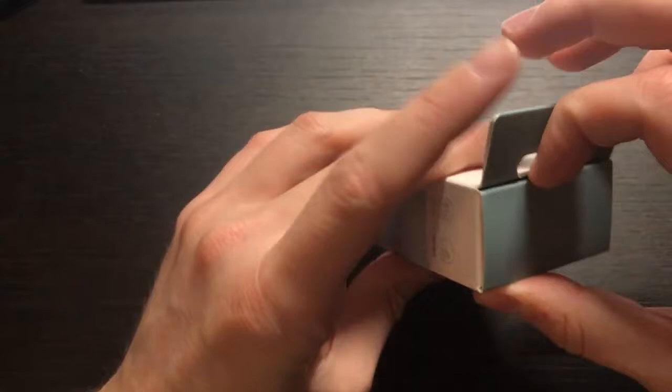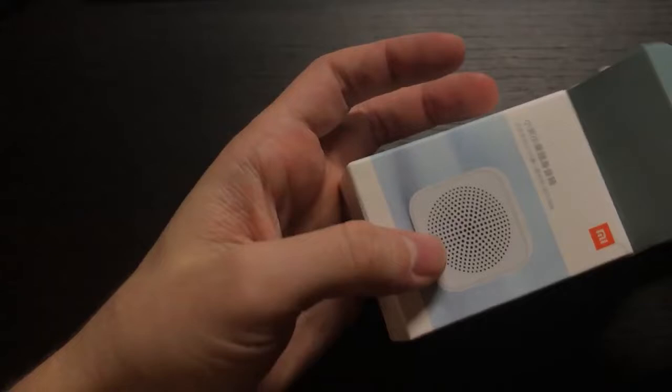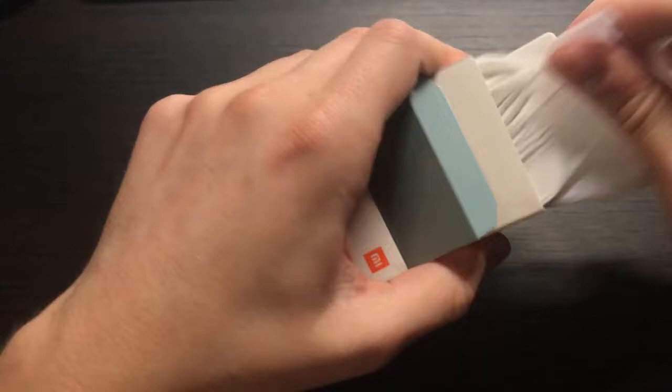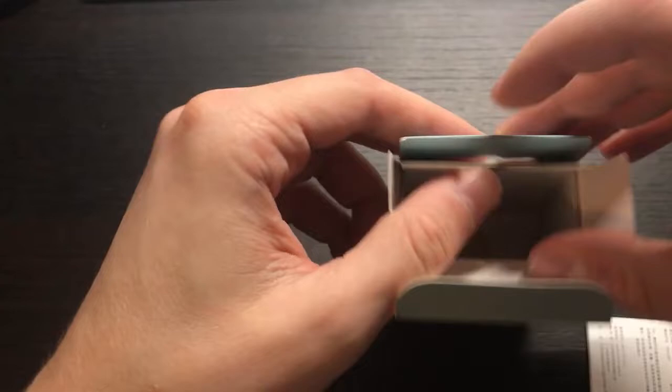Let's open and see. It's quite a portable and small speaker. The box is quite nice in Xiaomi style. So basically the speaker is here and nothing else in the box. No charger, no Type-C cable — they have space for Type-C but they don't include it. They save some money on this, but for $9 it's acceptable because a cable costs around $1.